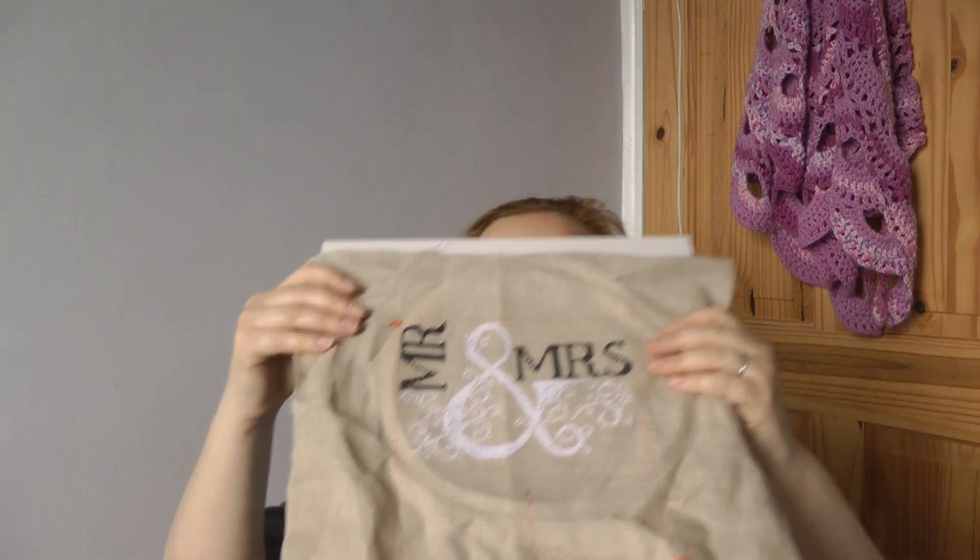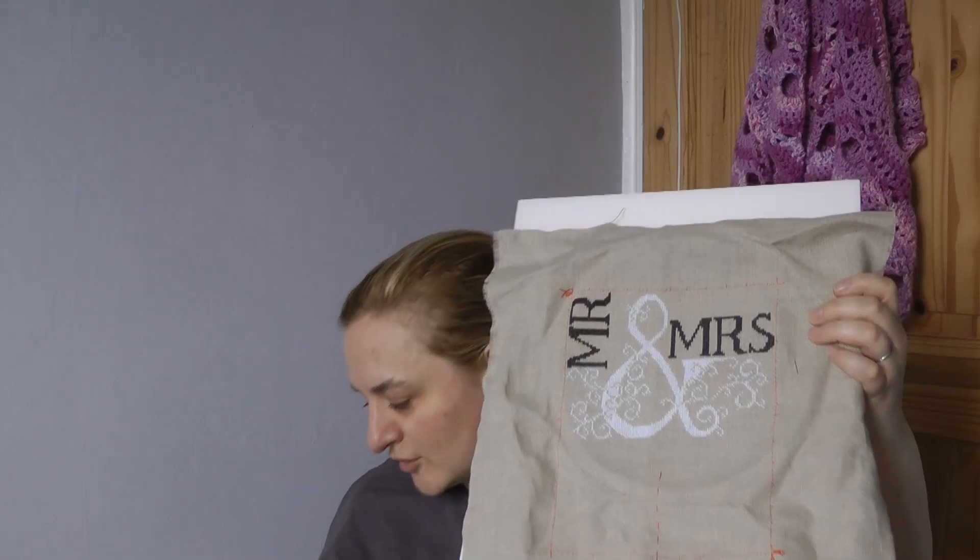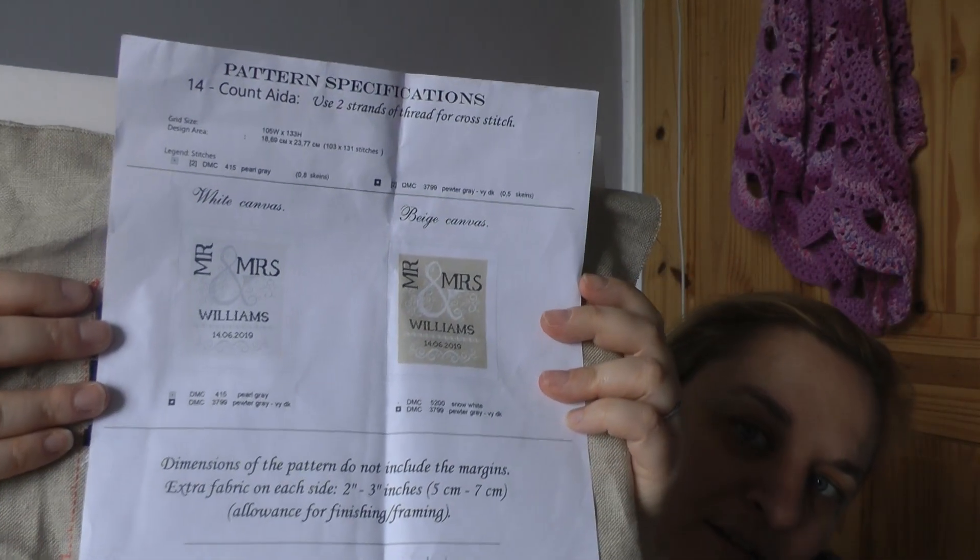The next gift I'm stitching on isn't finished yet but it's getting there. It's a Mr and Mrs pattern. I've just got to put the name, the date, and there are two banners that go in — a border in between, the date, and then another big swirly border. The name isn't as long as 'Williams' so it's a bit shorter than that. I've got to chart that out and then pop it in. The plan is to get that finished, get the donut finished, and then get this finished.